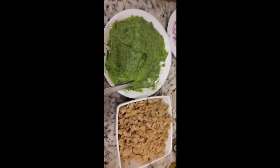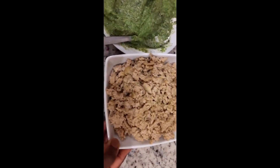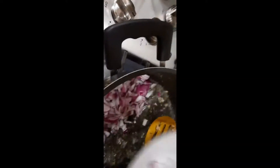So I just started making the filling for the veggie chicken pie. Here is the boiled seasoned chicken, and here is my veggie blend — three types of vegetables: avocado, spinach, and green peas. I'll go ahead and start frying now to make the chicken vegetable pie filling.